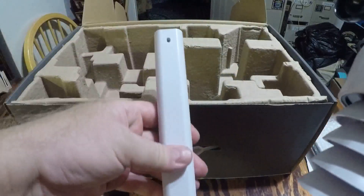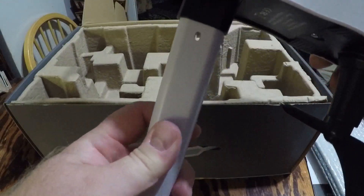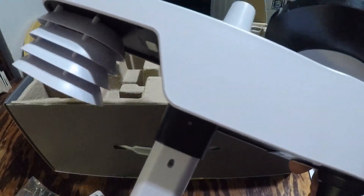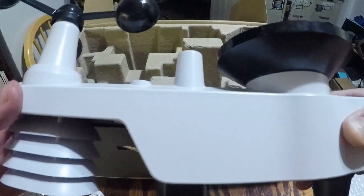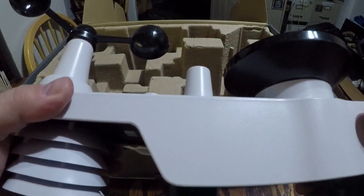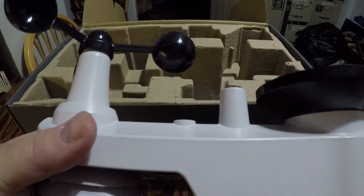It also has an extension piece for mounting the weather vane to get a good reading. Probably a good place to mount it is on the roof, but you don't want it too close where it could give you a false temperature reading from the heat of the shingles. So yeah, this is an open-box look, and I'll go ahead and install it on my carport and test it out.